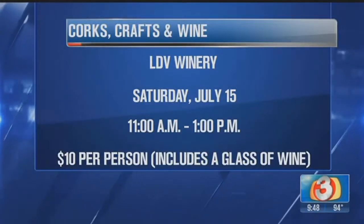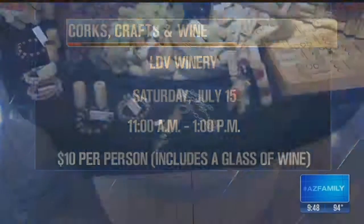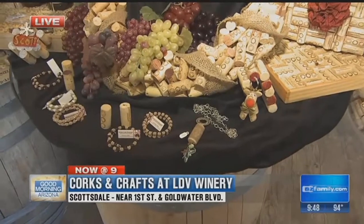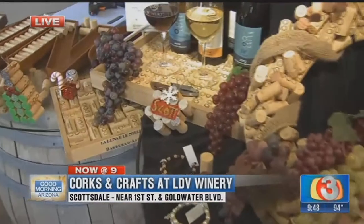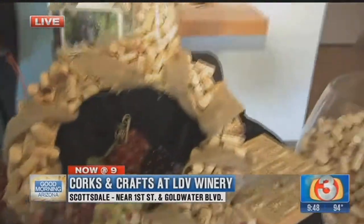One of the cute things is these bracelets — they're making bracelets out of cork now. We also have necklaces out of corks and purses out of corks, so you can do all kinds of things. This is super popular on Pinterest. The purse is just awesome — someone made that out of a cigar box. So if somebody wants to sign up, how do they do it?